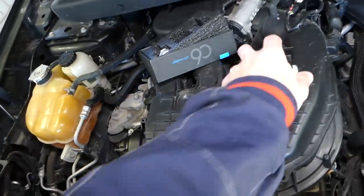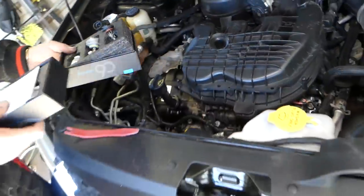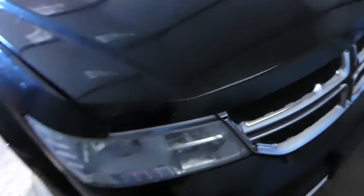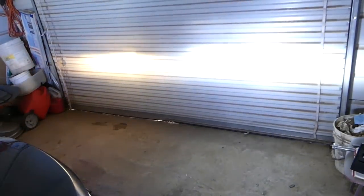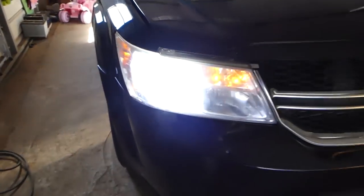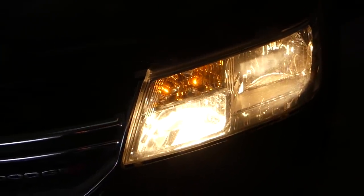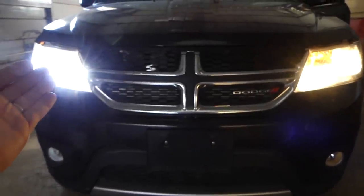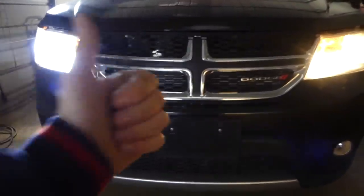We'll close the shop door and turn the lights off so you can compare. Let's turn the headlights on — check it out guys, that's the difference! That's just amazing. Now the high beams — same flat pattern, looks amazing. White crystal-white light on this side, yellow on the other side. Quite a big difference. If they're legal in your area, I would definitely recommend them. Thank you for watching, see you next time.